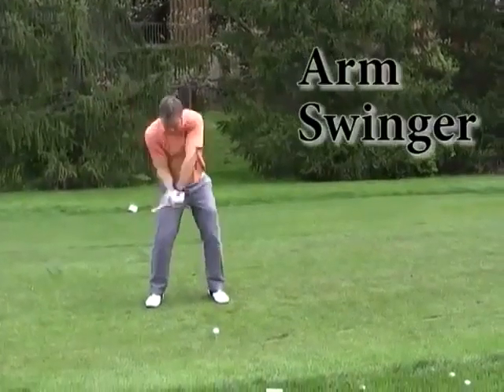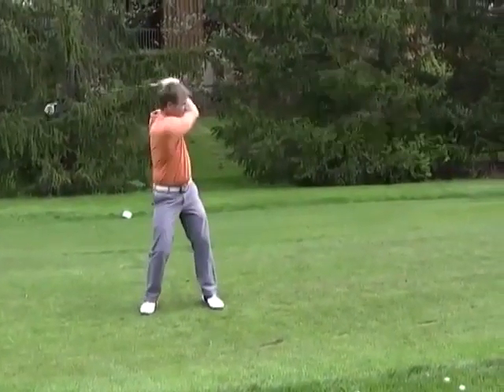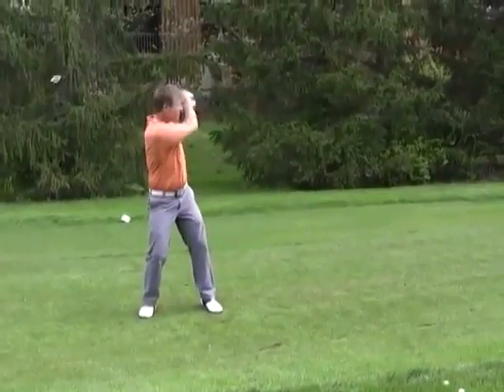Beginner players use no hip action at all. They swing almost entirely with their arms. No hips, no power, no consistency — albeit the obvious appearance of extreme effort.